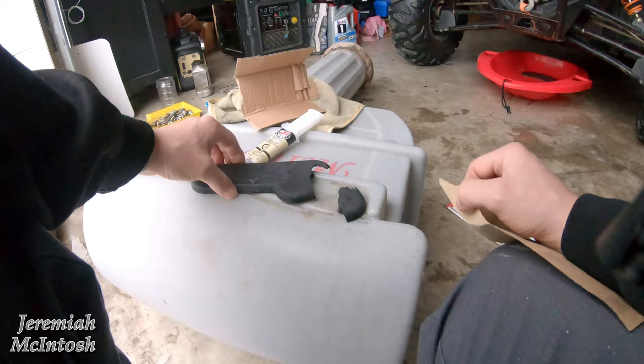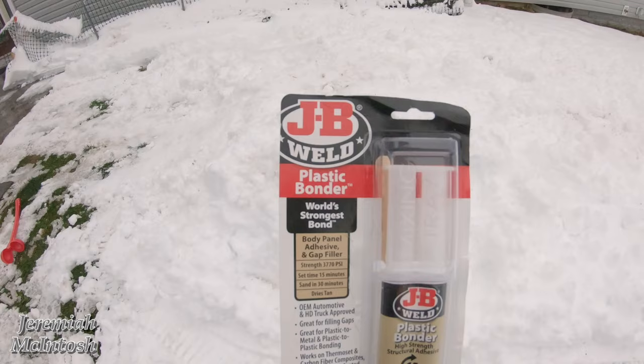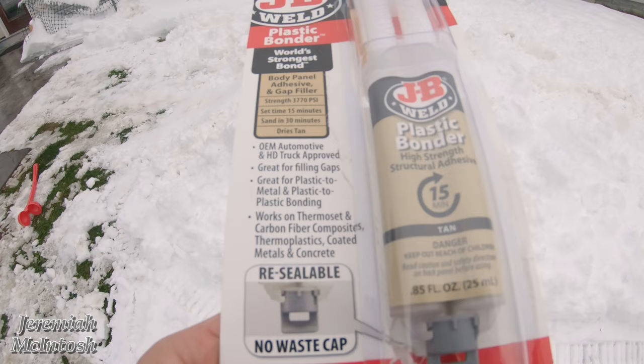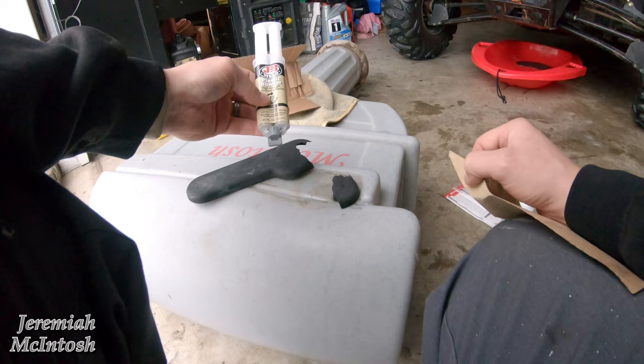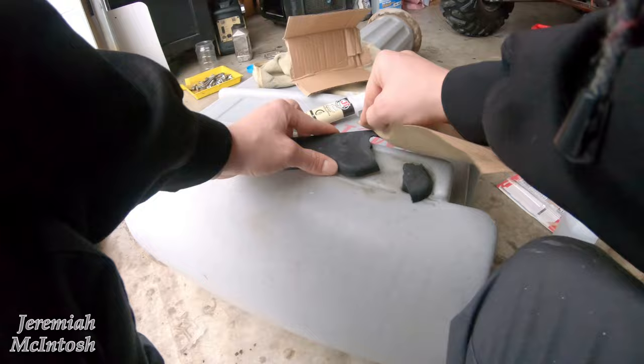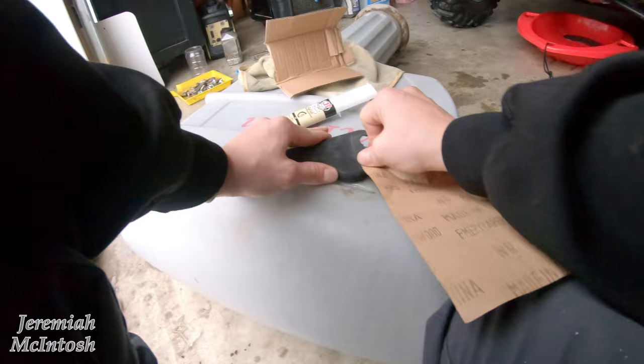My flag got broke off on my mailbox as well, so I'm going to use this JB Weld plastic bonder to try to bond it back together. I've had pretty good luck with this in the past — I bought it to fix a massage chair that had an air pump with a plastic fitting broken off. I used this to put it back on and it's been working fine since. So I'm going to scuff this up a little bit, wipe it down, mix that stuff up, and see if it works. I figured I might as well give it a shot since I already had it.